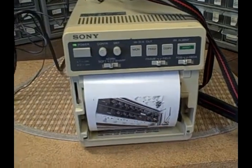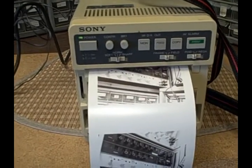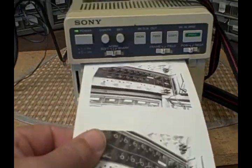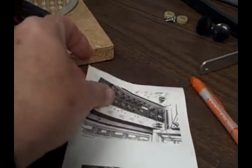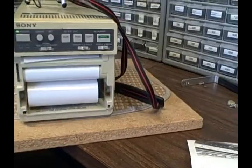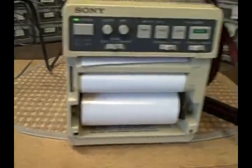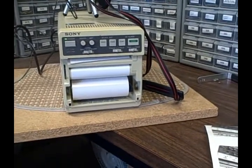Hit print. And there she is. It's actually a pretty decent image. If you had a scope or any device that had a composite video output on it, you could print the results. It comes with a roll of paper in it, and I believe I have two extra rolls of paper that came with it — I'll provide those as well.